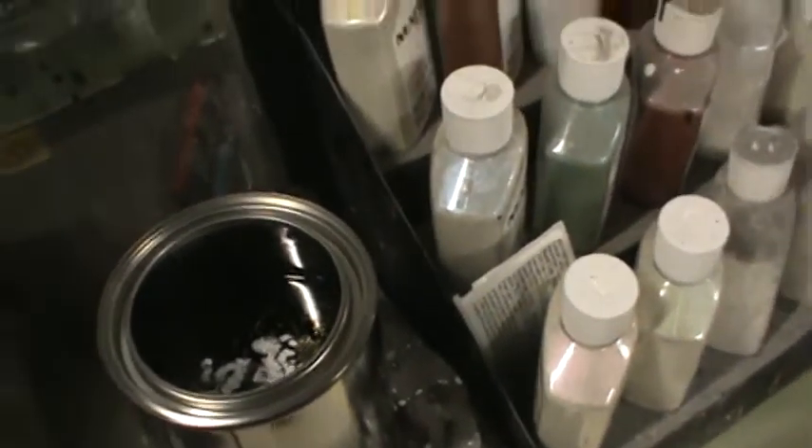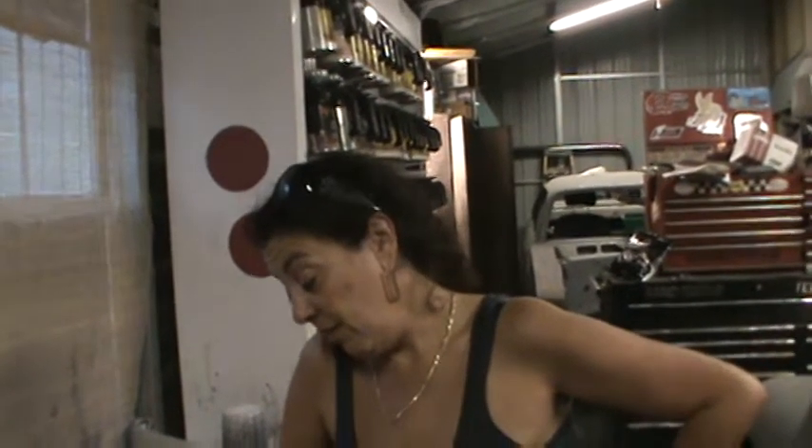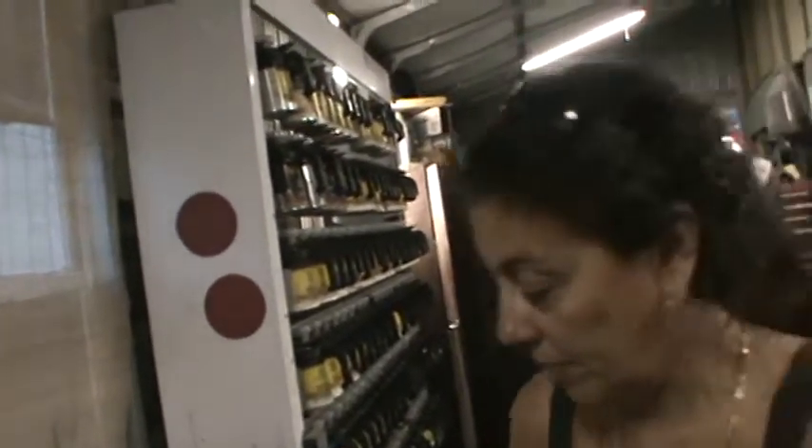What they saw yesterday was a quart and a half mix. This is a three-quarters of a quart mix. Yesterday's took 300 grams of color and 930 grams of balancer. Now, this one took 850 grams of color and only 53 grams of balancer. So we're only going to put 50 grams of the balancer in here.